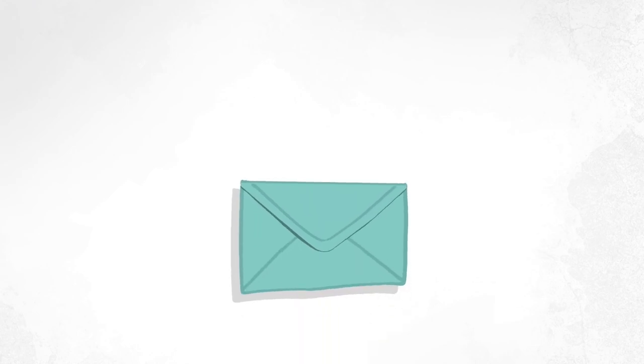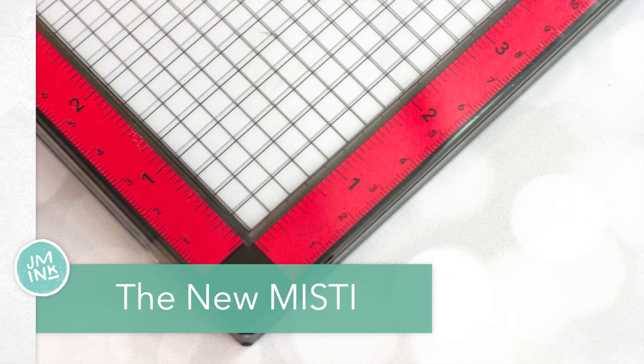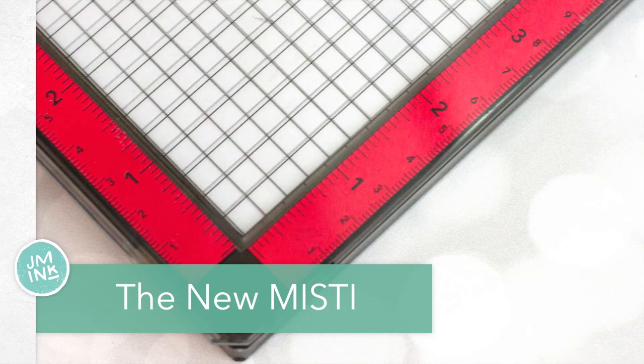Hello and welcome. This is Jennifer McGuire and I'm glad you're here. Today I wanted to share with you some fun hacks for using the MISTI stamping tool. I'm also going to show you the new version of the MISTI stamping tool because I've gotten a load of questions about it.